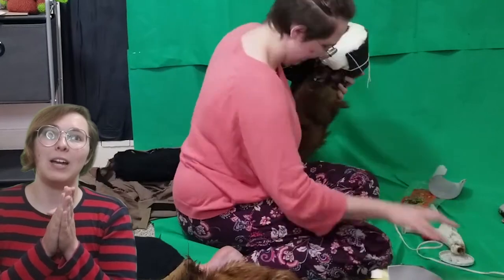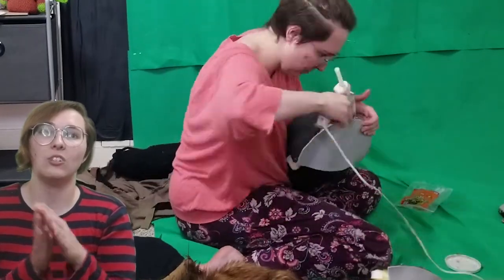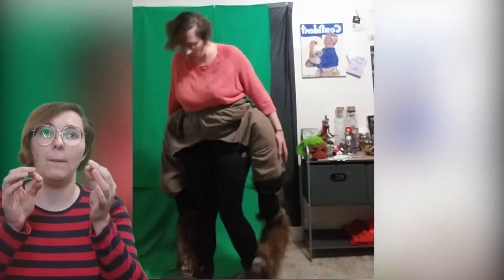I'm taking my EVA foam and cutting out a piece to go on the bottom of the hooves. And this is what the hoof makeover ended up looking like.